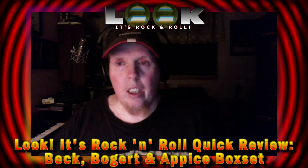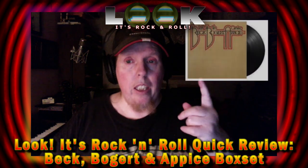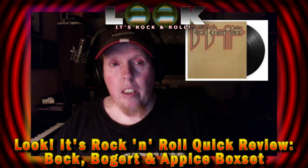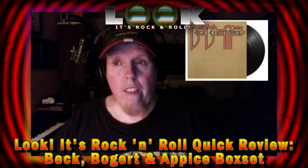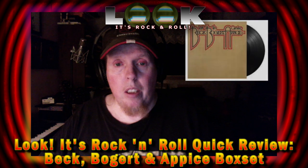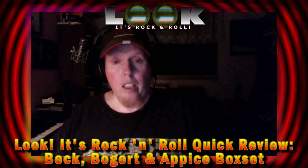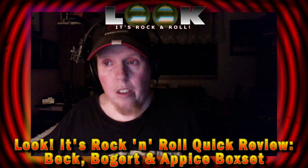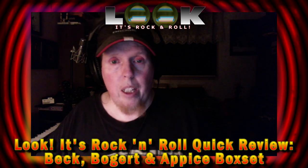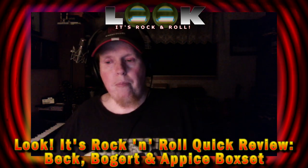The record that really got me into him was the Beck Bogert and Appice album — I'll show a picture of it. Unfortunately these guys only did one studio album, but it's an incredible album. I'd highly recommend it to anybody who hasn't had it in their collection — just great hard rock playing and great songs.